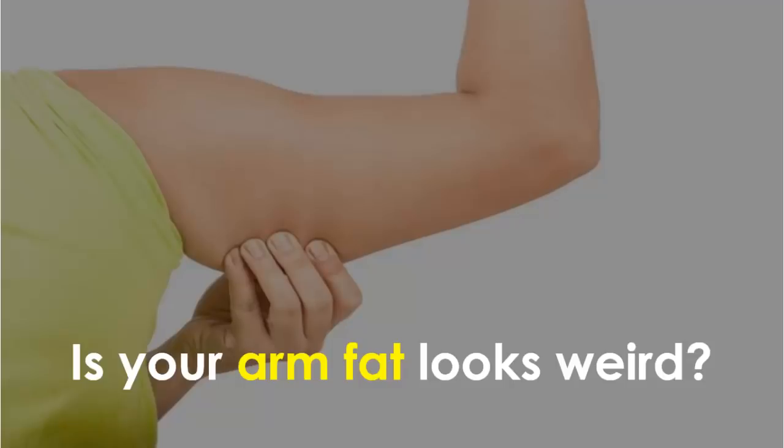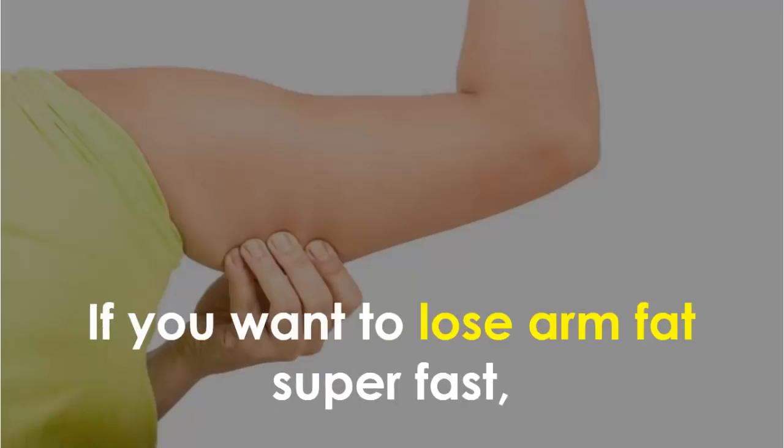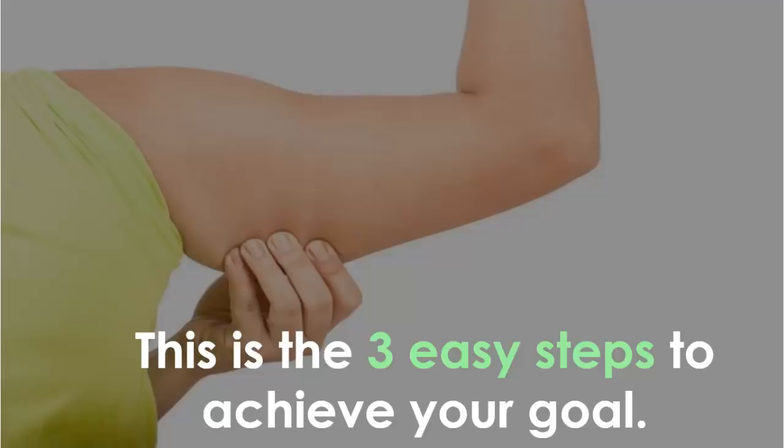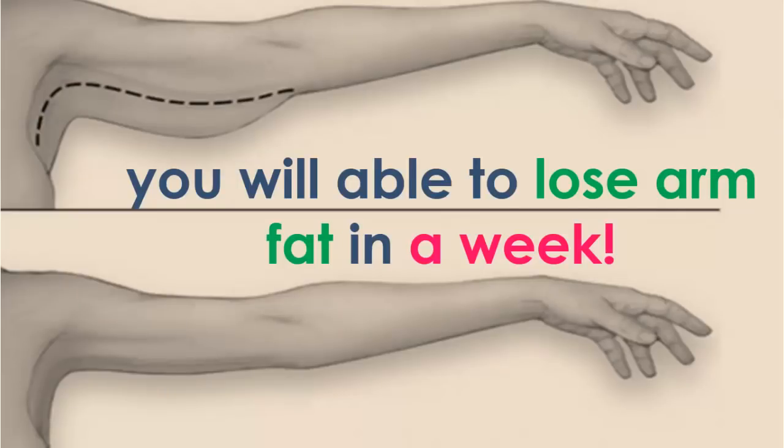Is your arm fat looking weird? Arm fat has become a major problem nowadays. If you want to lose arm fat super fast, here are three easy steps to achieve your goal. With these three techniques, you will be able to lose arm fat within a week.